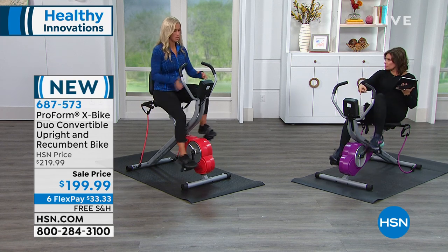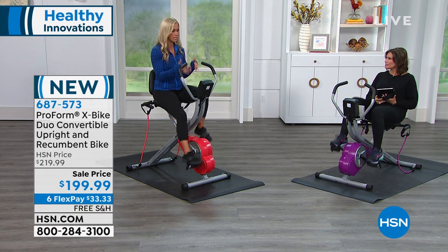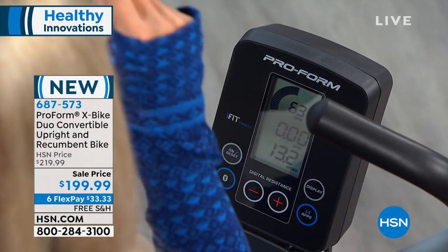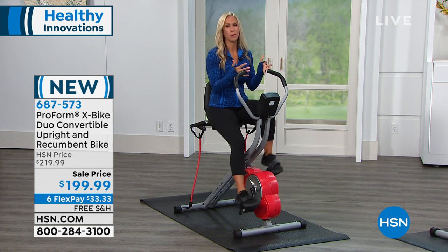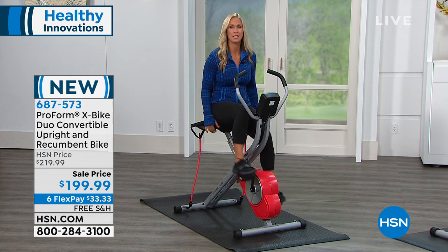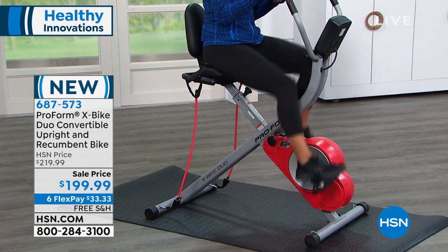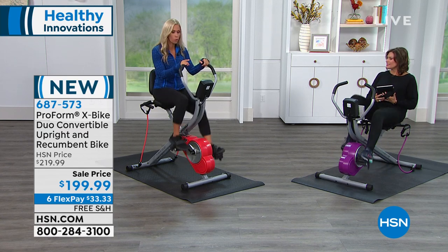Does it tell me calories burned? Yes. You have your console right in front of you — I call this your motivator, your coach — because it gives you an exact read of everything you're doing: your RPMs, your distance, and your calories burned. That's the big motivator for me, watching that calorie ticker increase, because it helps you feel like you're doing something great for your body. After your workout, you're not going to feel sore in your knees, hips, and ankles. You'll feel supported because of the nice cushy seat. The X-Bike Duo has a comfortable seat and it's very smooth because of the inertia-enhanced flywheel.